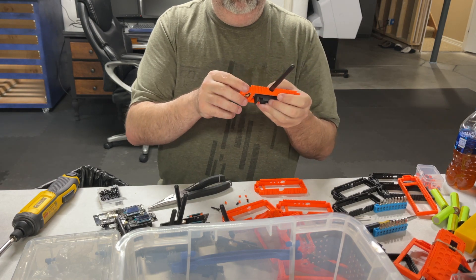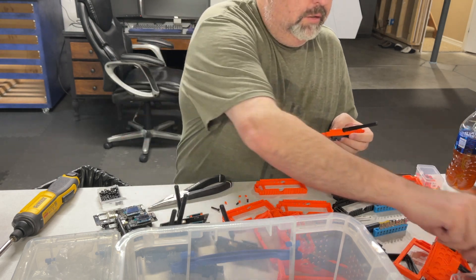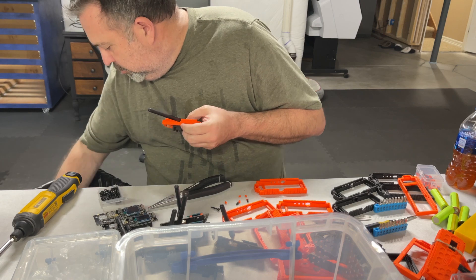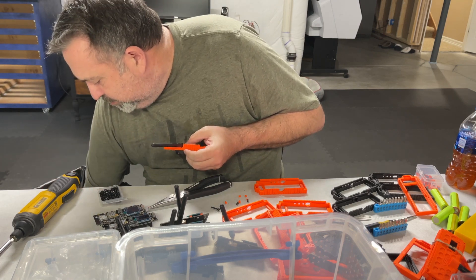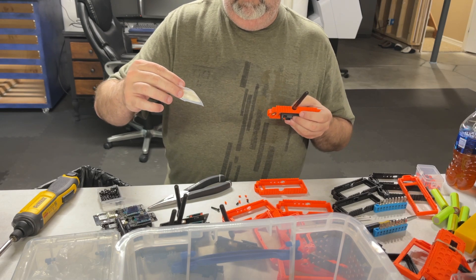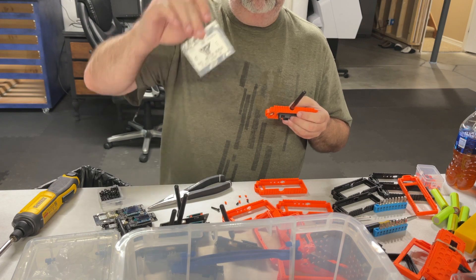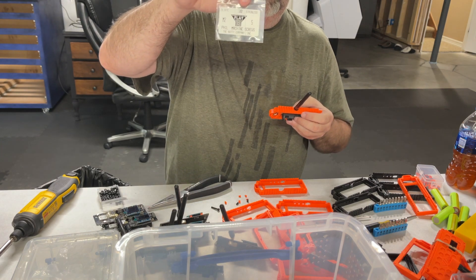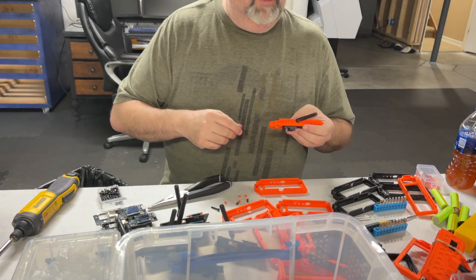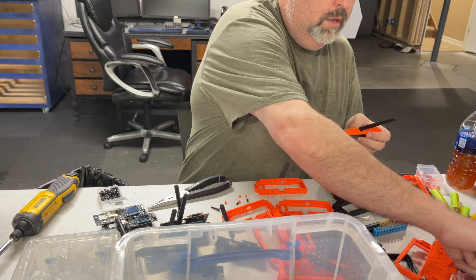The screws we use are super super tiny. If you want to buy your own, they are M2 Phillips machine screws. I bought mine from the Nutty Company — there are about 900 of them, so I have plenty. I'll also be offering those for sale on HayesRadio.com.